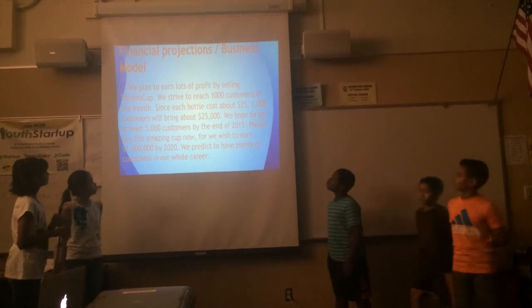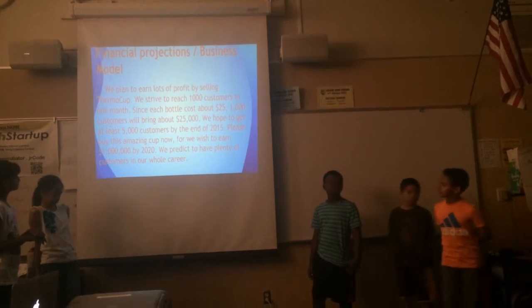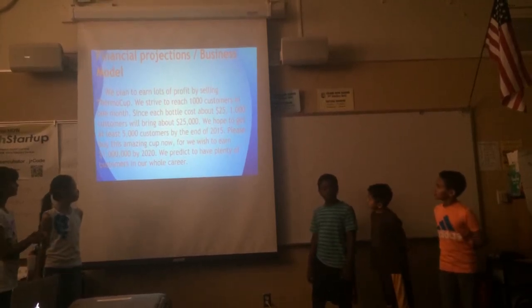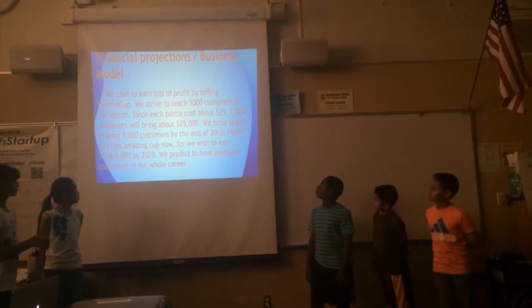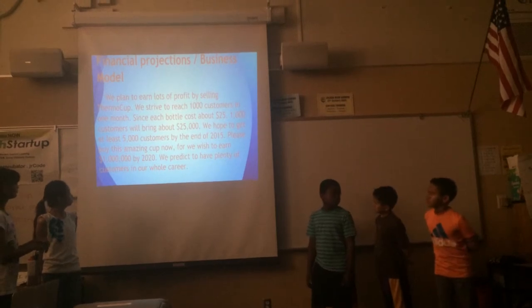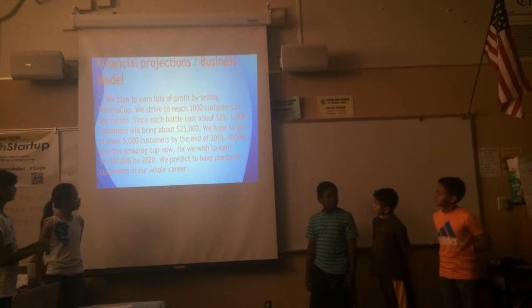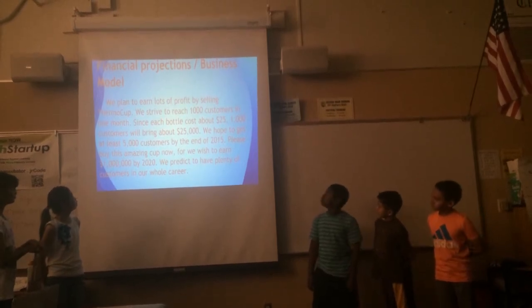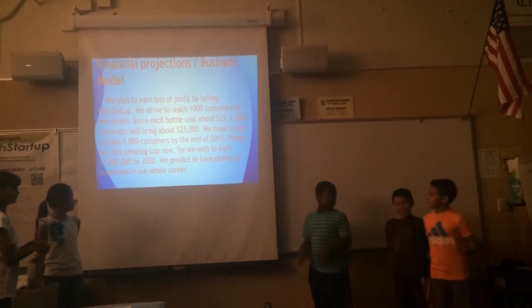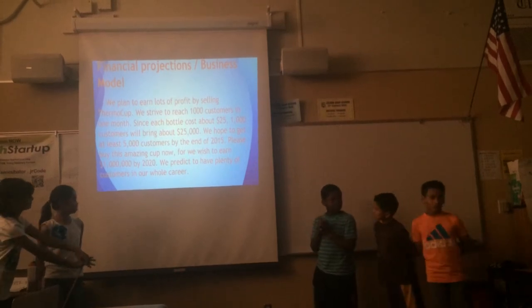You can earn lots of profit by selling thermos coffee. We strive to reach 1,000 customers in one month. Since each bottle costs $25.00, 1,000 customers will earn about $25,000. We hope to get at least 5,000 customers by the end of 2015. We wish to earn $1,000 by 2020. We predict that we have plenty of customers on our home carrier.